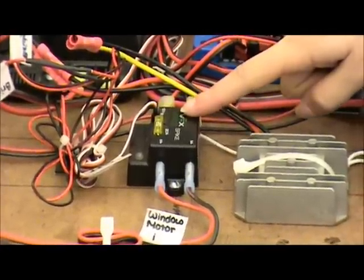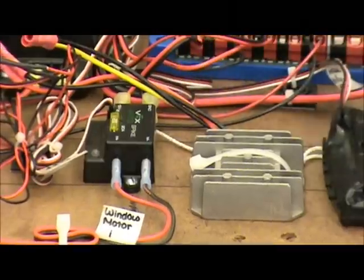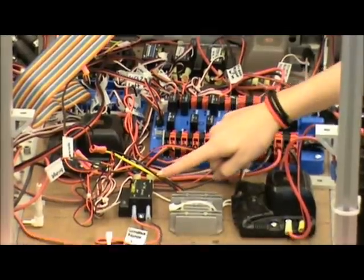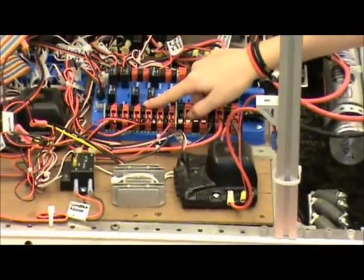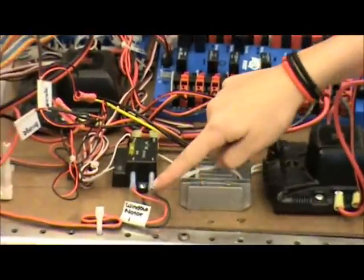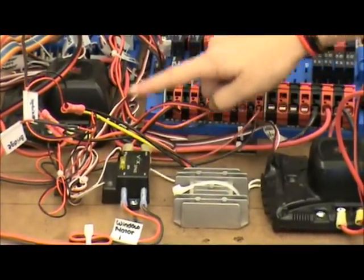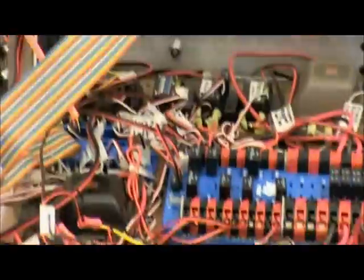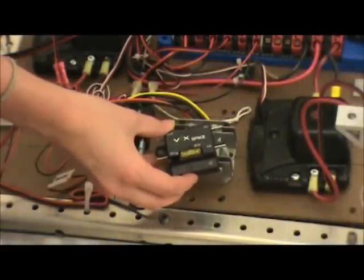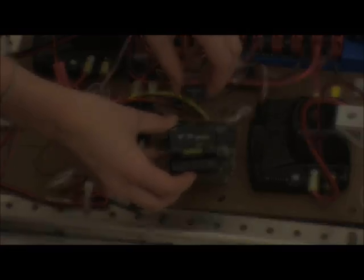This is one of our spike relays. We use these on our robot to power the two window motors for our lift and the compressor for the pneumatics. It is connected to the power distribution board with 20-amp fuses and then connects to whatever it's controlling. It also has a PWM cable that goes to our digital I/O board. Each spike has a 20-amp fuse on it. For the spike powering your compressor, use the 20-amp snap-action breaker instead.